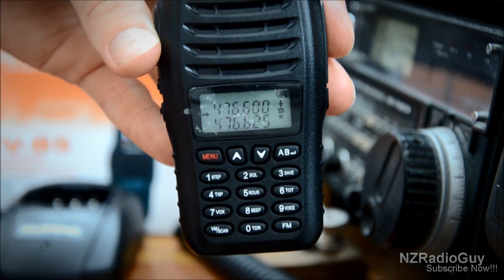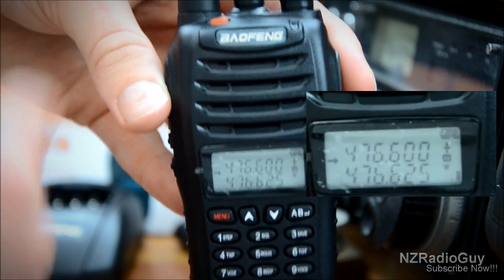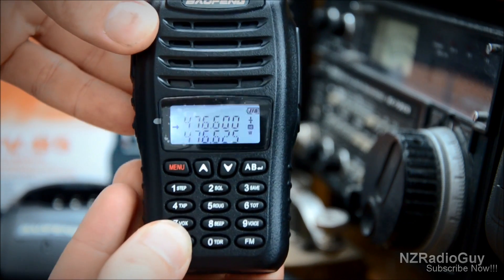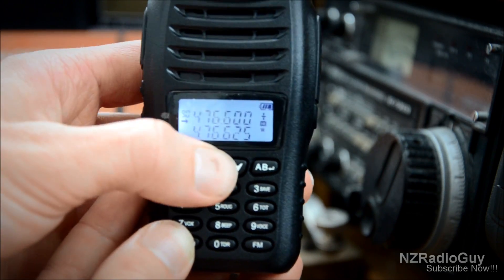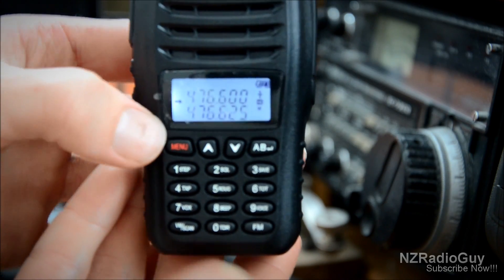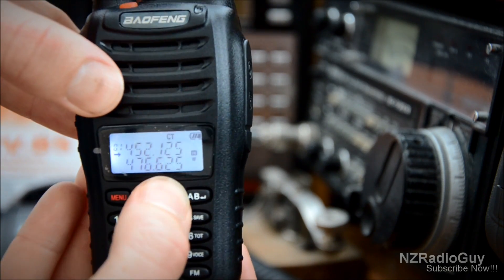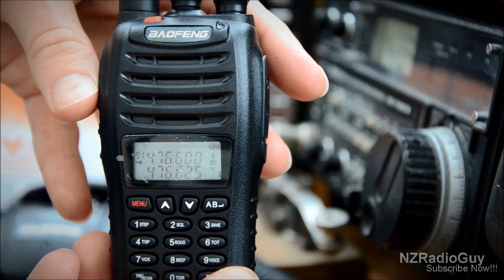Now to test that it works — I'm getting the tail. You can see the frequency changes when I transmit, which means we're running duplex. Now we save it to a channel by pressing and holding the bottom-left button — it says 'memory channel.' Use up and down selectors to choose the channel number; let's go channel 91. Press the AB button to confirm. Switch to channel mode by pressing the bottom button — it says 'channel mode.' Scroll to channel 91 and there's our duplex channel — it's all in.